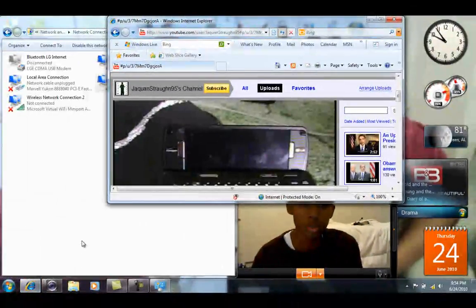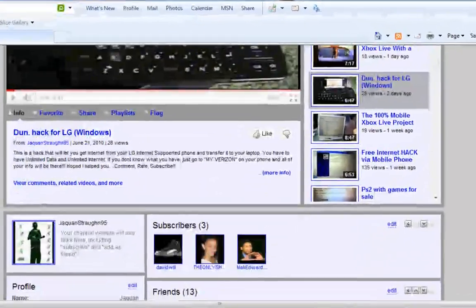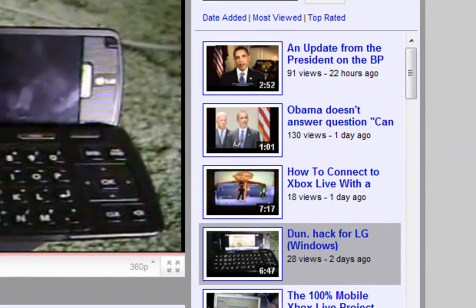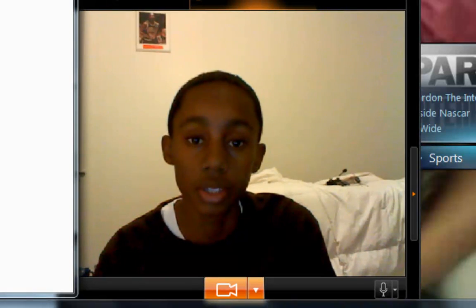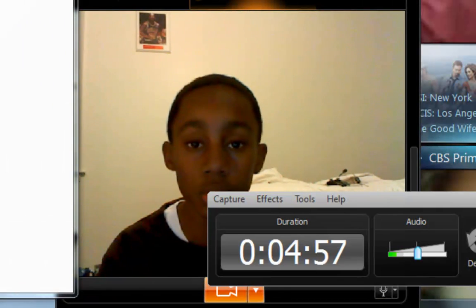Make sure that you rate, subscribe, comment, and add me as a friend. Here's my YouTube channel — I have a whole bunch of videos, just go check them out. Especially the ones from over the past week: I have a free Internet hack via mobile phone, the 100% mobile Xbox Live project, the Dunn hack for LG Windows, and how to connect to Xbox Live with a wireless connection. So go to my channel, send comments, rate, subscribe, and like the video. I will be making more videos soon, so make sure you subscribe so you'll be notified of when I make my next video.